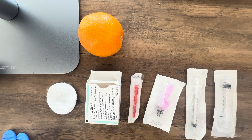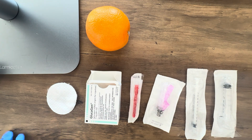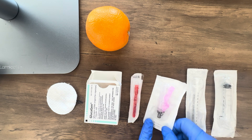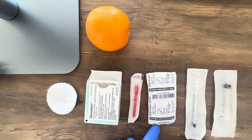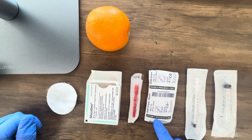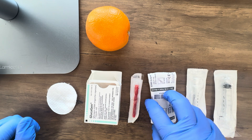You're going to need a couple things to get started. Today we're going to be using an orange as our patient, but you'll need an alcohol pad, your medication, a blunt fill needle, and your IM injection needle. For IM injections I use 21 to 23 gauge needles that are either one to one and a half inches long. This is a 22 gauge needle that's one and a half inches, so that would be appropriate for the IM injection.